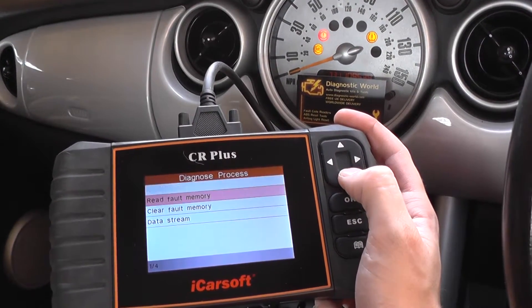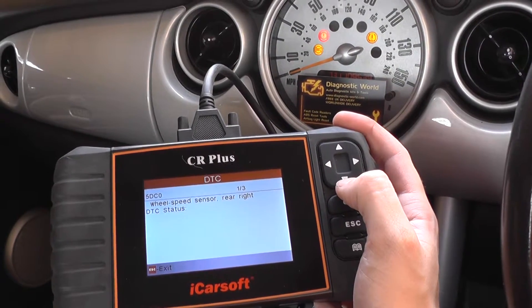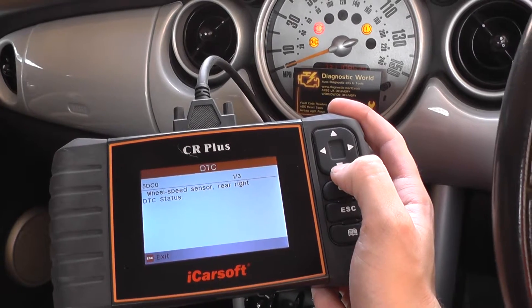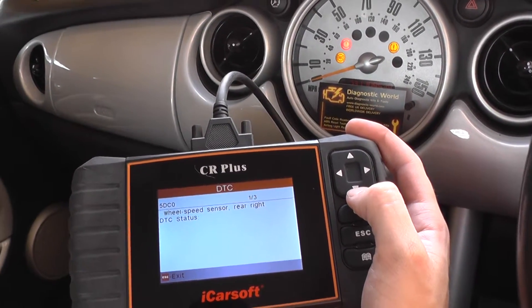That's going to give us the option to read fault codes. So we've got read fault memory. That's telling us 5DC0 — wheel speed sensor, rear right. So that's the rear right as you're actually sitting in the vehicle.